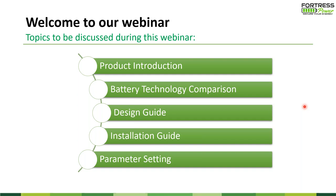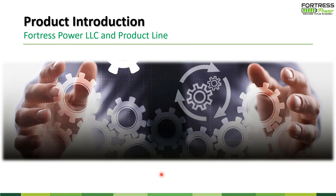We're going to talk about three major topics today. First, we'll introduce ourselves a little bit. Then I'll do a quick comparison of traditional battery technology versus lithium. Then we'll talk about the specific chemistry we're using and the differences between our chemistry and others. We'll spend a majority of the time in the design guide and installation guide, and the last portion covers parameter settings — how to charge and discharge lithium batteries specifically.